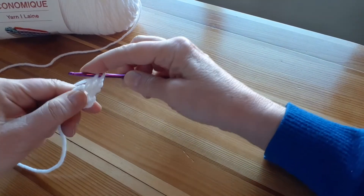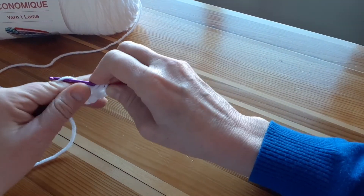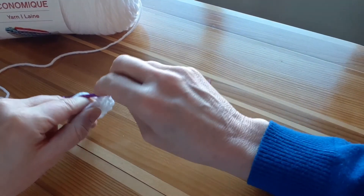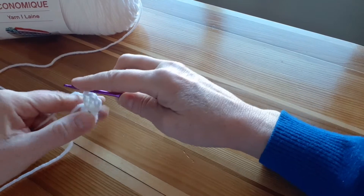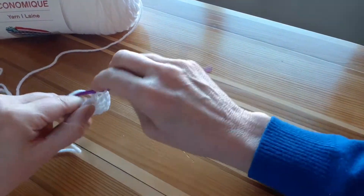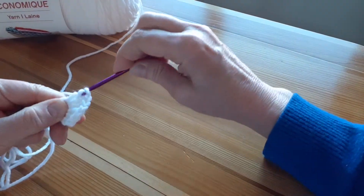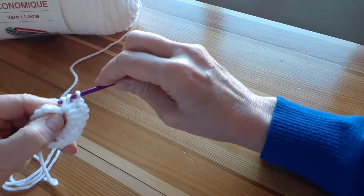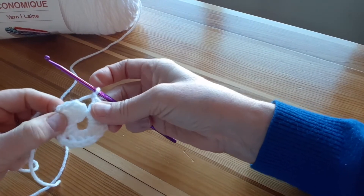Let's do that again, nice and slowly. I yarn over, push the hook through the center, pull the yarn through, then I yarn over again, pull it through two stitches, and yarn over one last time and pull through the last two stitches. We'll do that three times and end with a chain stitch — one, two, three, and chain stitch. I will now repeat this set of stitches, the three double crochets followed by a chain stitch, four more times. You'll notice there will be a little gap between each section so you can see how far you've gone. I'll know I've reached the end of this round when I've repeated the three double crochet plus one chain stitch combination a total of five times.